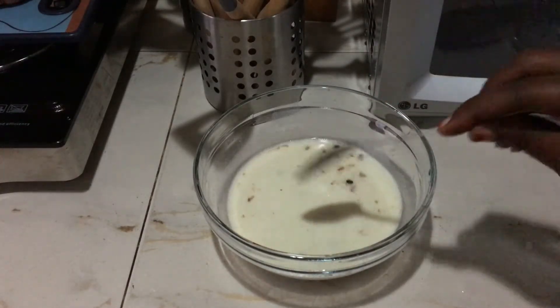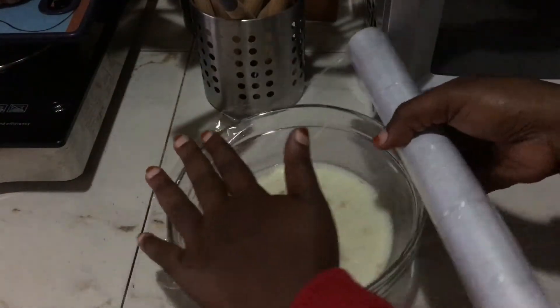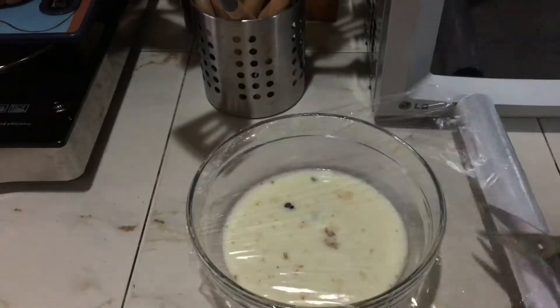Mix well, then cover your mixture and refrigerate for 12 hours.